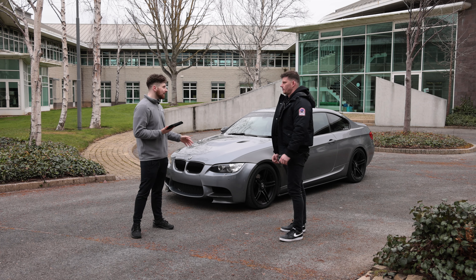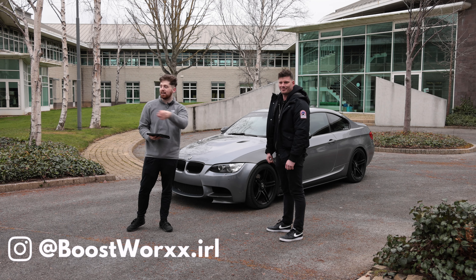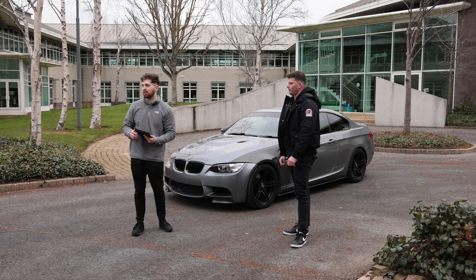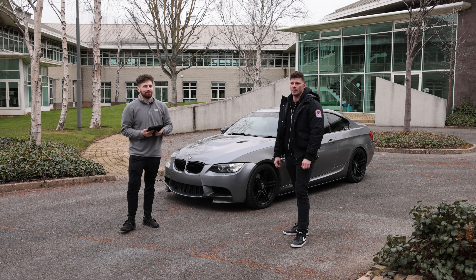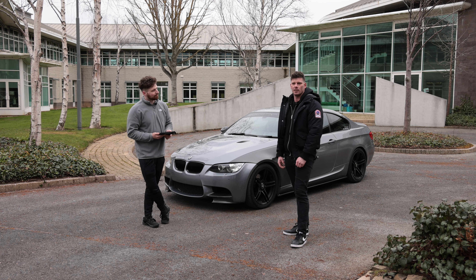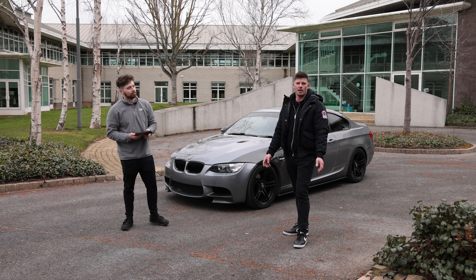You said Boostworks mapped this — can you tell us a little bit more? Brandon from Boostworks is the guy that actually did the GTD and turned it into an absolute demon. We started this company in South Africa and moved it across here. Now we're doing Boostworks in Ireland — we do all different types of vehicles, petrol, diesel, whatever you have, we can do it.